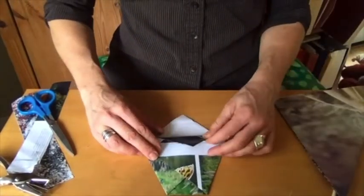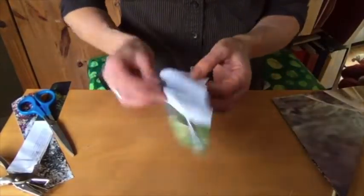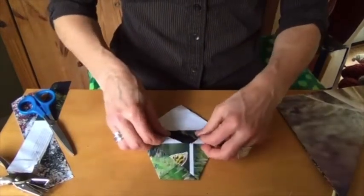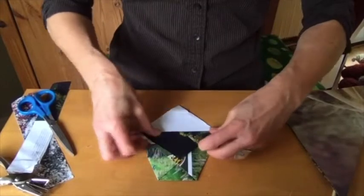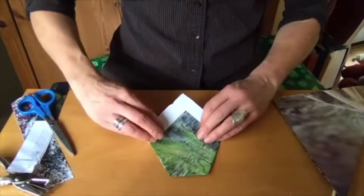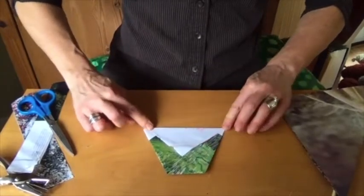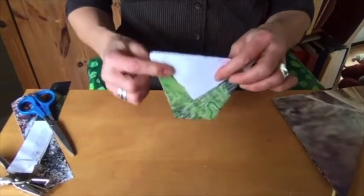You'll see here you have two little flaps. One gets folded down on that side right along the edge. Then you flip it over, and the other one gets folded down on the other side, and you have a little cup.